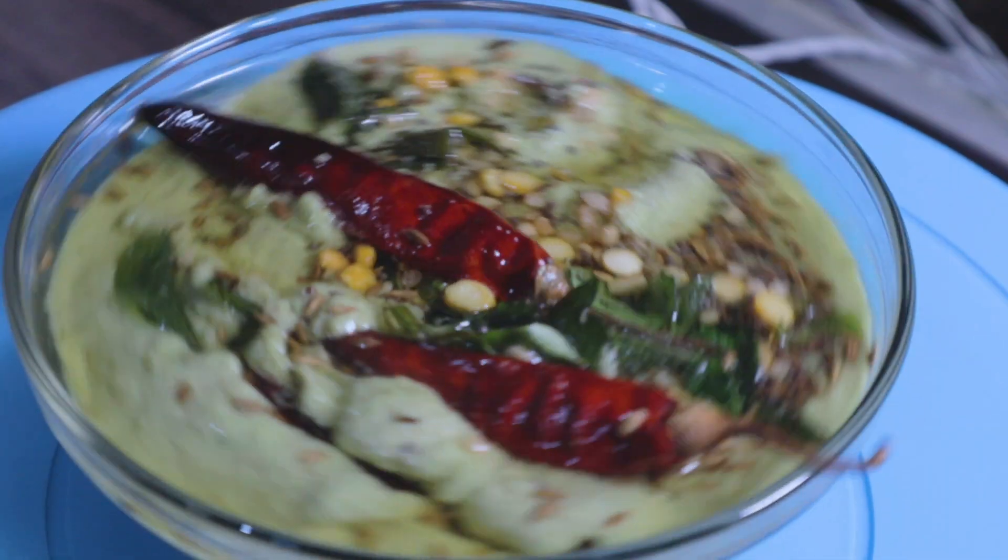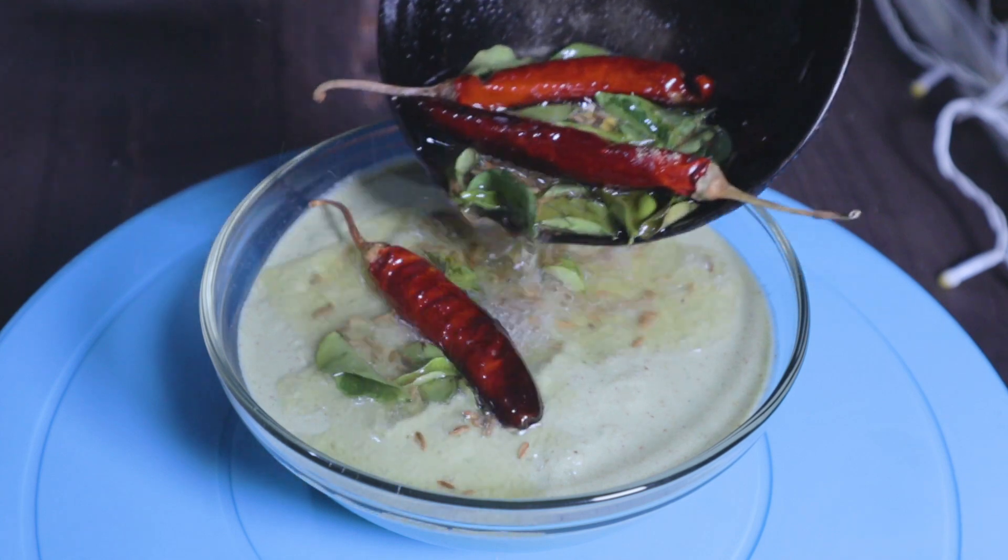Hello everyone, welcome to Food Travel Repeat. Today in this episode we're going to see a simple and easy coconut chutney recipe.